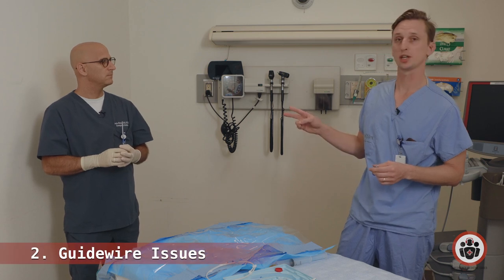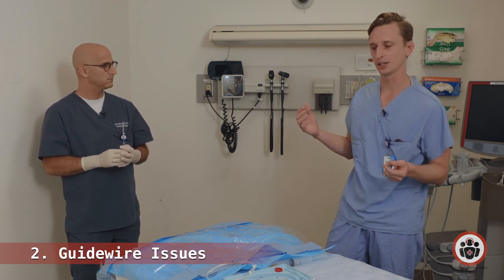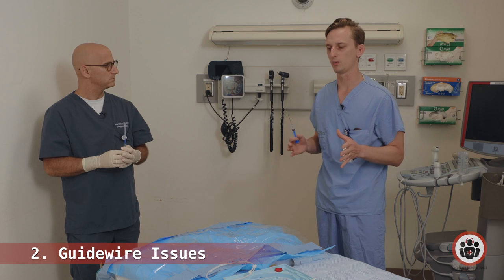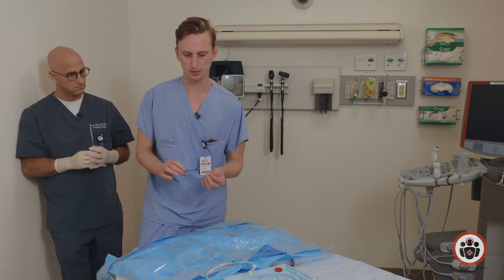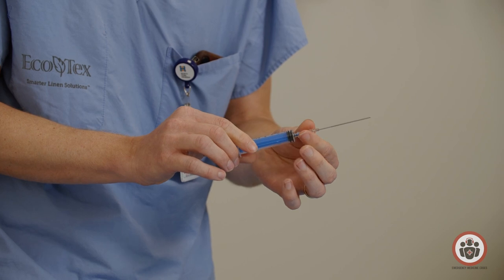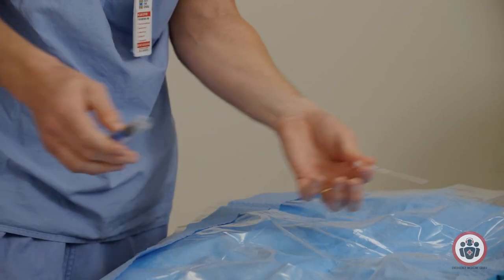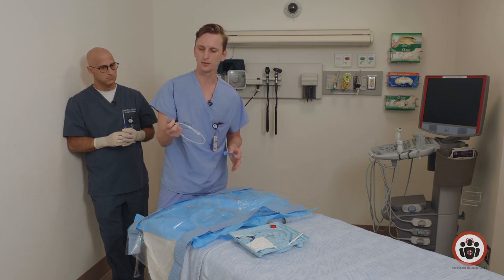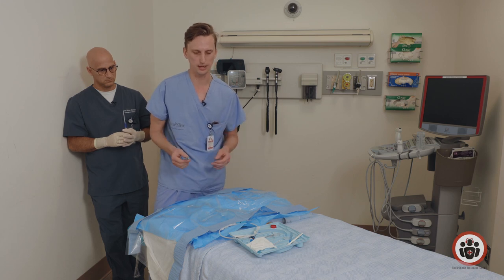Roadblock number two: there's nothing worse than when you've advanced your needle, gotten flashback, you know you're in the vein, but then you advance your wire and you can't advance it and you've lost needle placement. Firstly, if you're going to use the large steel introducer needle, make sure it's not too snug on the syringe — you want it tight but not too tight, or you'll move the needle trying to detach the syringe. Also, before you advance the needle, check your wire: make sure the J-tip is working, the introducer is ready and on the patient's chest so you're not searching for it after you get flashback.